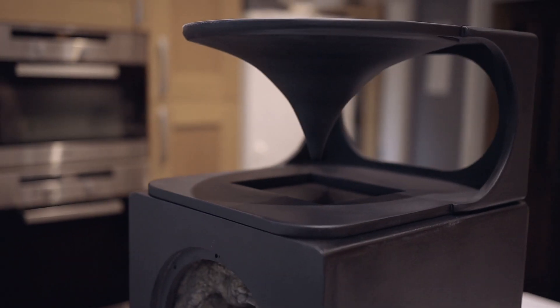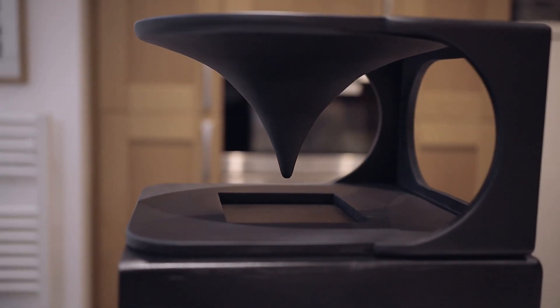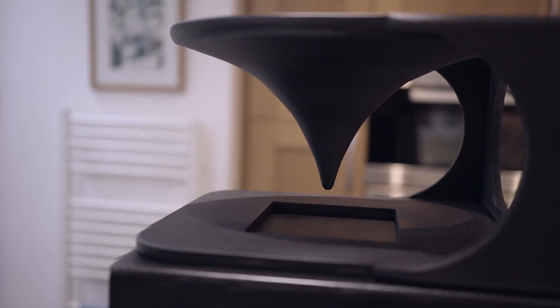This probably sounds overkill for just a finish, but I've built three pairs of speakers before and it's always something you regret. You're so excited to listen to your finished speakers — you give them a lick of paint, plug them in, and two years later the finish doesn't hold up, the corners wear out. It's such a shame when great-sounding speakers have a finish that doesn't hold up.